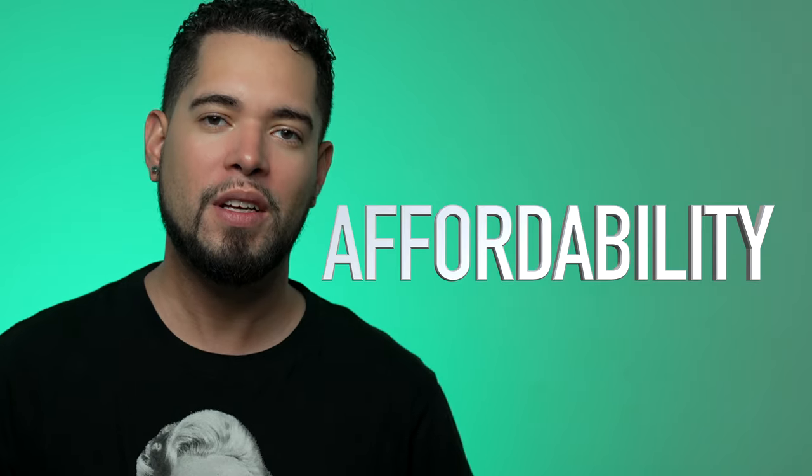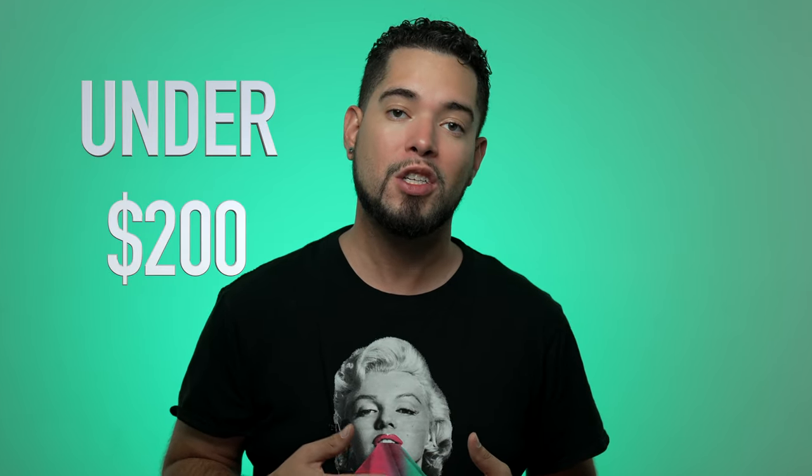Let's talk about affordability. Gear is expensive nowadays, so is this backdrop system affordable? Yes, to me it is. This 5x7 Westcott X-Drop system is affordable — when I purchased it earlier this year I paid under $200 for it, shipped and everything. It arrived right before my headshot session. Affordability: check.